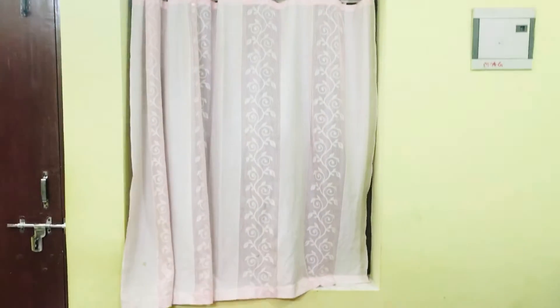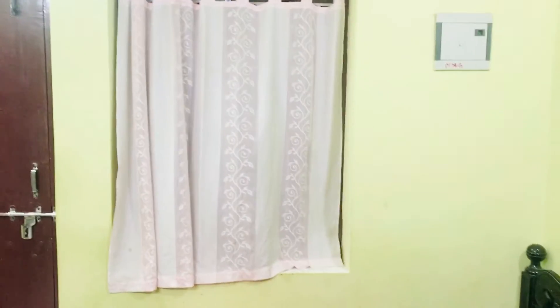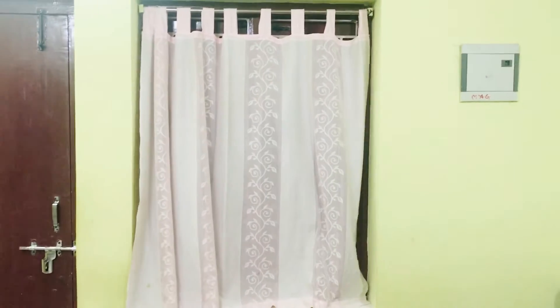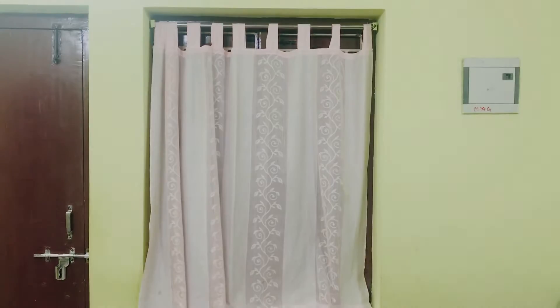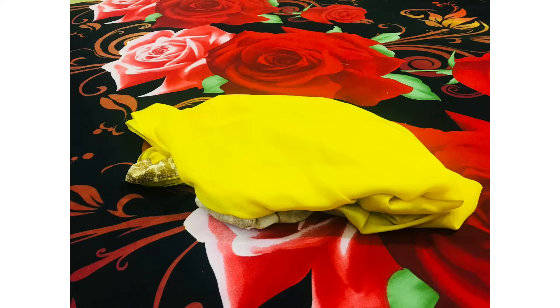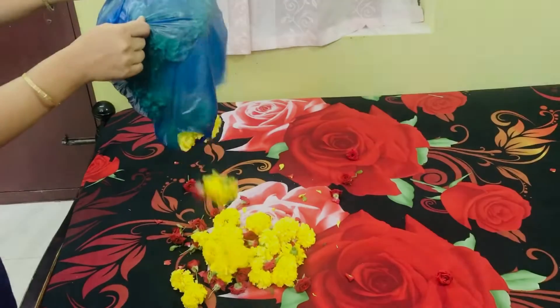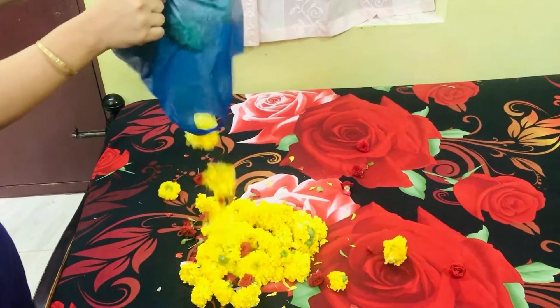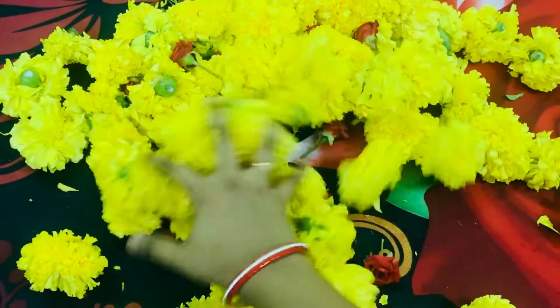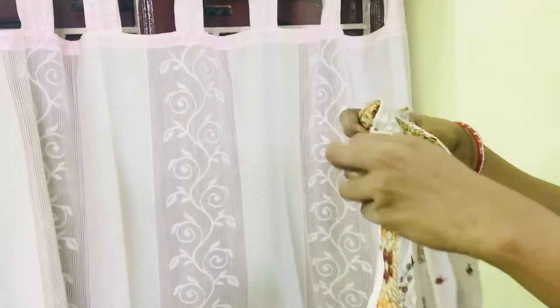Let's get started. Here we have a window beside our bed and I thought of making a canopy over here. The color theme I chose was white and yellow, which is also very suitable for haldi functions. For this I took a white sari and a yellow sari, and I bought marigolds and some roses. It cost me 100 rupees for all these flowers — when it comes to decoration, these are the cheap and best flowers.